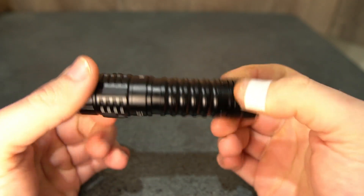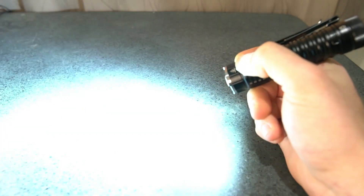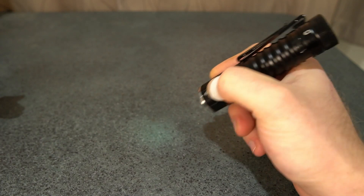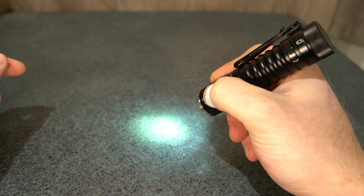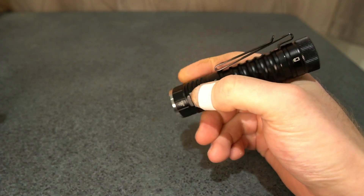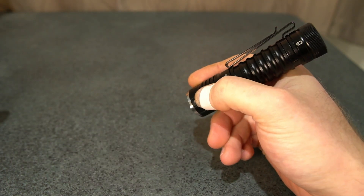You've got stepped ramping, double-click for turbo, and three clicks gets you smooth ramping. Four clicks gives you momentary moonlight in lockout, and double-click-and-hold gives you a second level. Three clicks from on is battery check, then beacon — which dims over time and turns off.